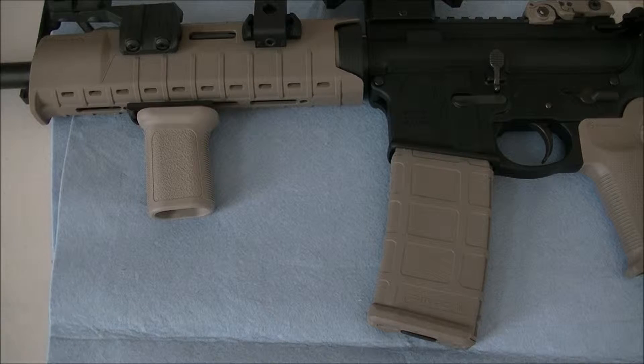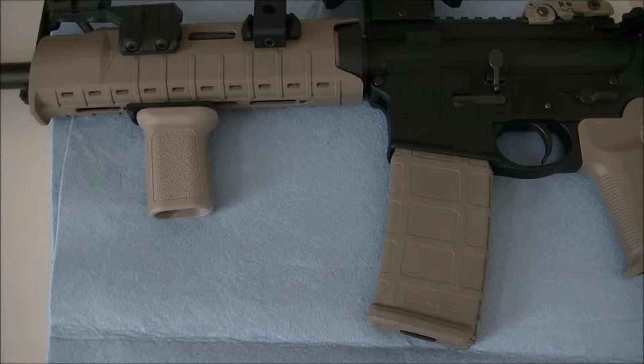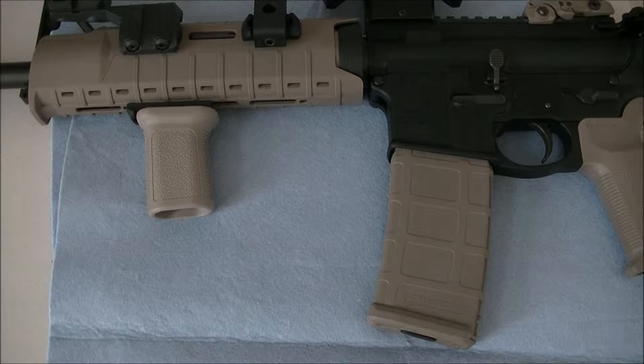Hey guys, MooseCap here. Today I want to talk about my opinion of the number one must-have upgrade for an AR type rifle.